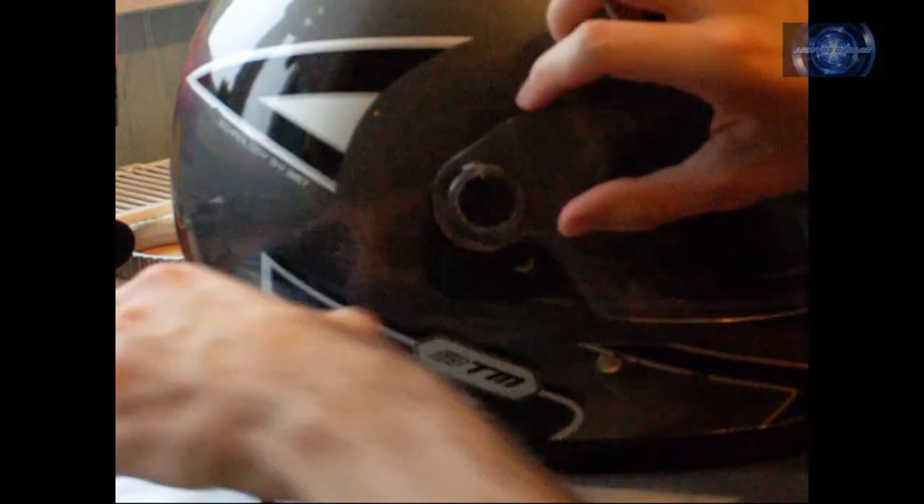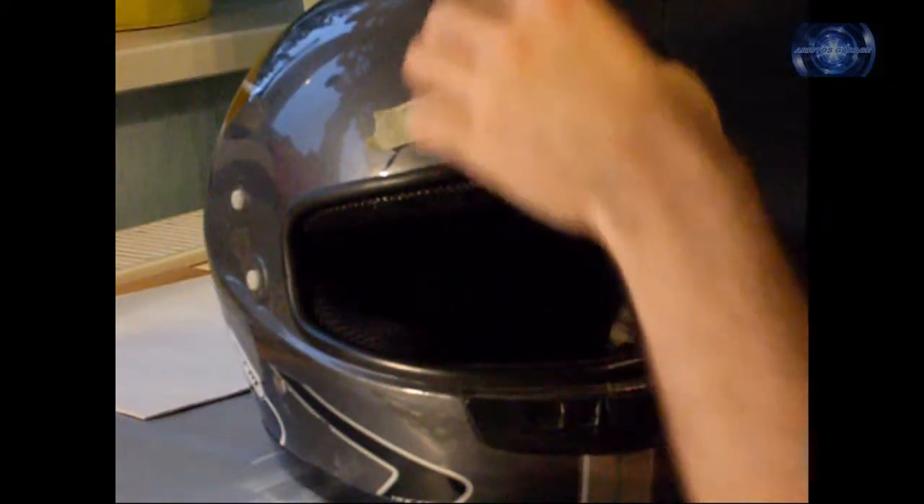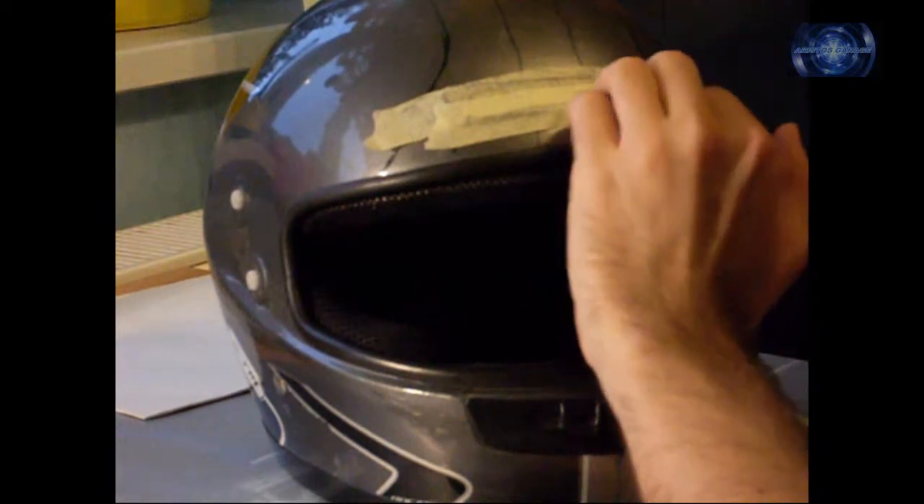First of all I had to remove everything from the helmet and put masking tape on vents to avoid overspray that could damage the inside of it.